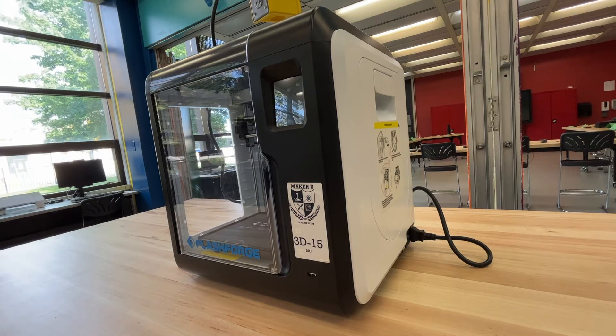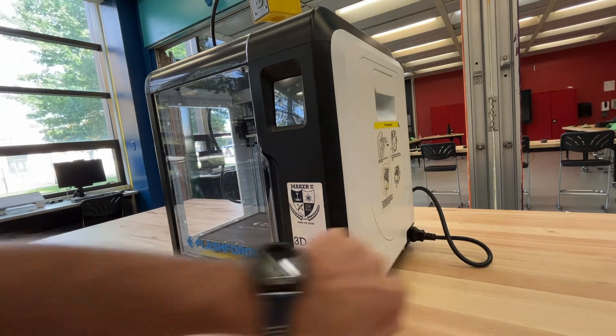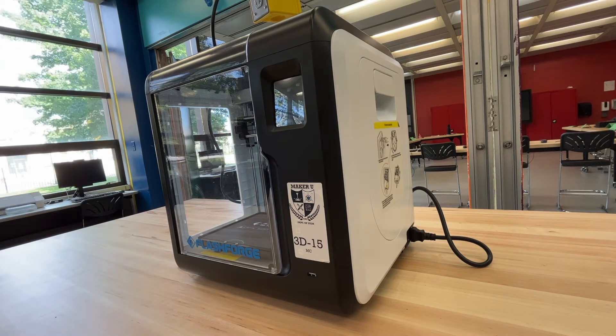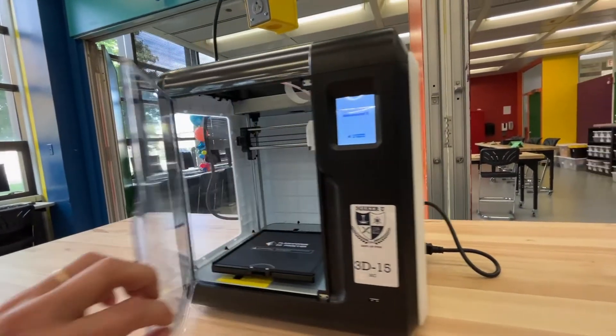The first thing you're going to do in order to print is we need to turn the printer on. There's a switch in the back — switch it on, and as you switch it on you'll see some lights come on and it'll also do a little beep. While we're waiting for the printer to fully turn on, we're going to come over here.